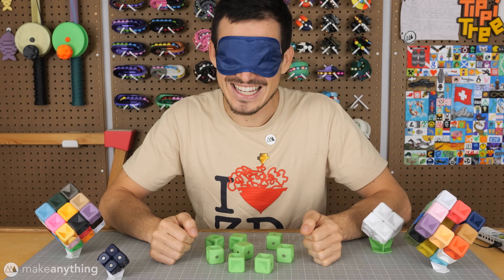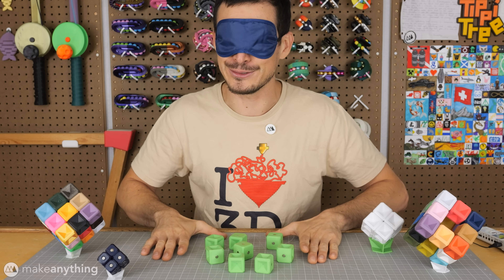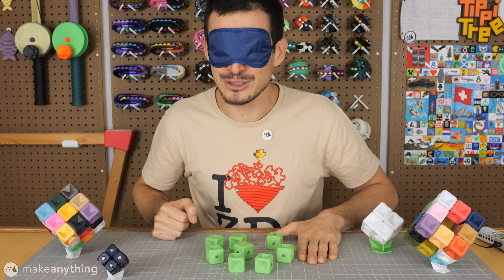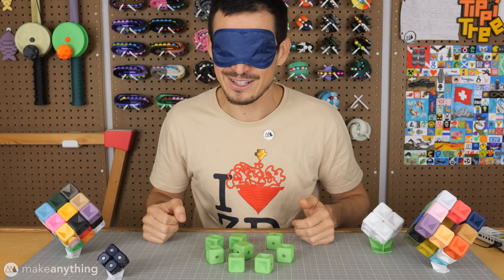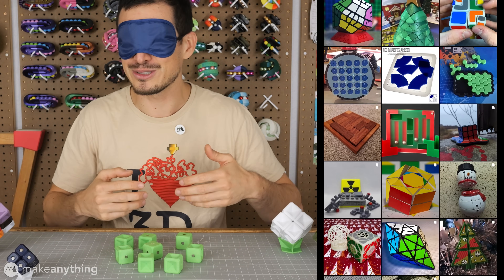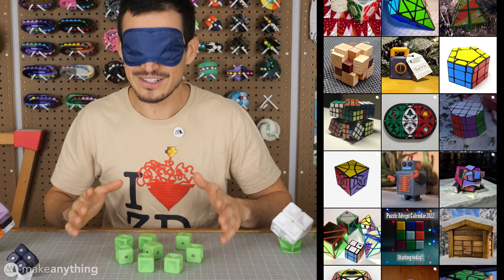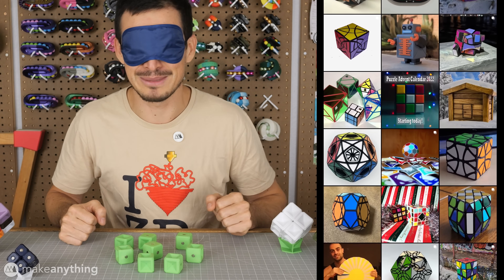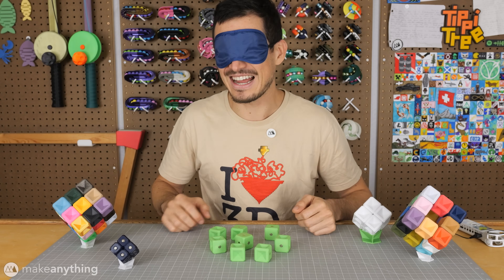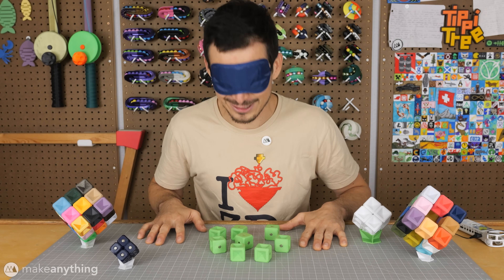Hey friends, it's Devon here with Make Anything and today it's my pleasure to present my latest puzzle. This is my contribution to the Puzzle Advent Calendar, which is an annual collaboration between YouTubers and puzzle creators where we share brand new puzzles every day of the month leading up to Christmas. Today is day nine and in front of me are a few versions of what I call the Force Field Puzzle.